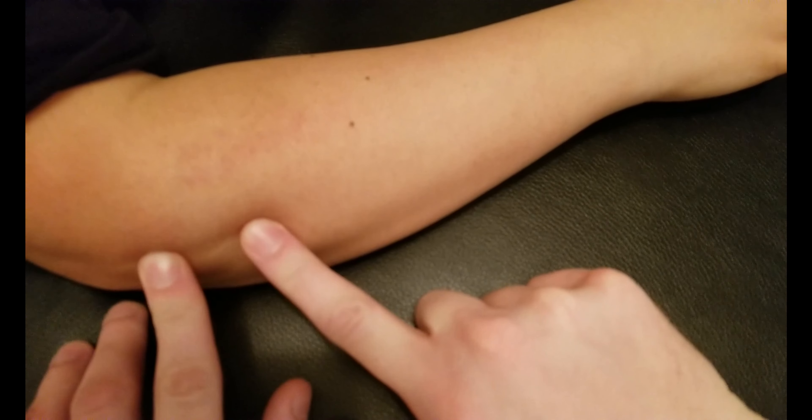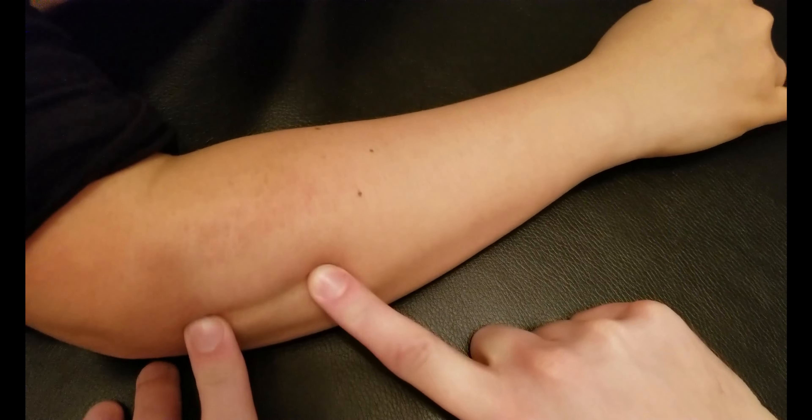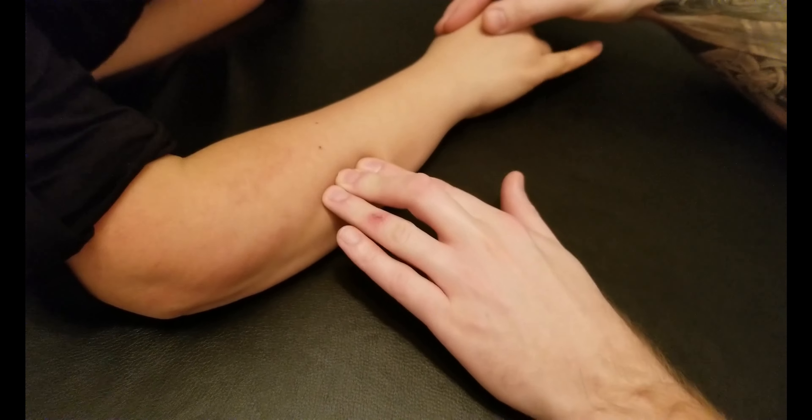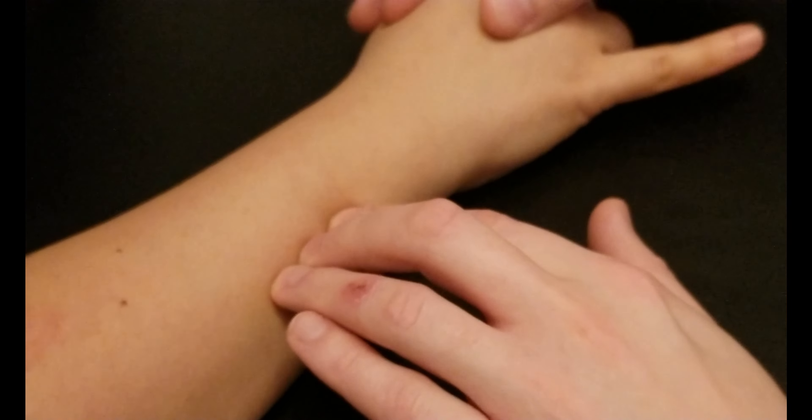I'm going to ask you to start by making a fist and then just rapidly tap your pinky finger. The slip for extensor digitorum should be visible — as you can see me slowly going down along it, you can see that muscle firing.